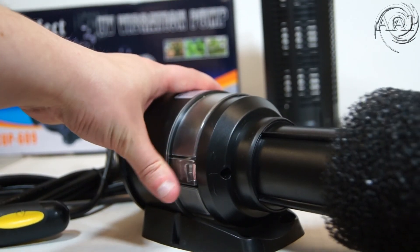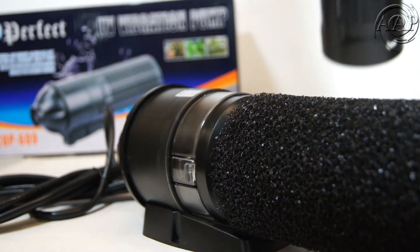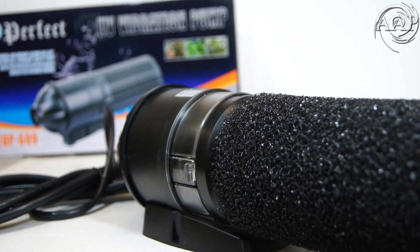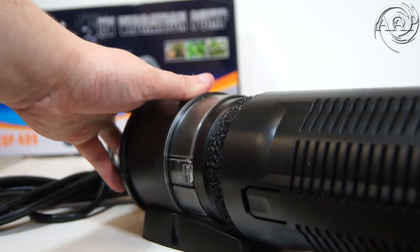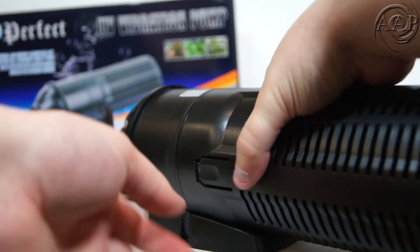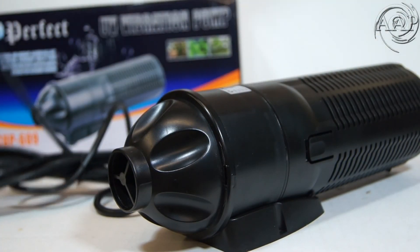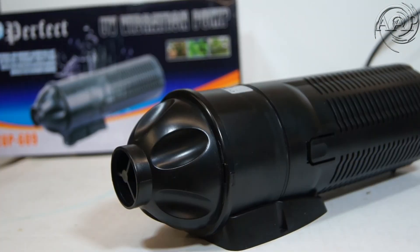Place the sponge and the filter basket back onto the unit. And that's it — that's all you need to do to replace the UV bulb and quartz sleeve on the CUP UV sterilizer. Plug in your unit and you will see a faint glow from the UV bulb.